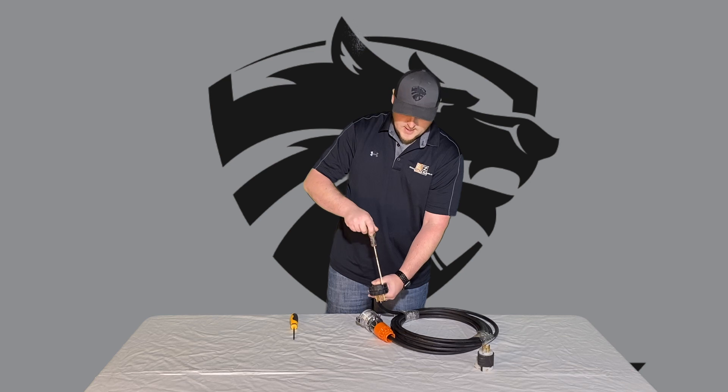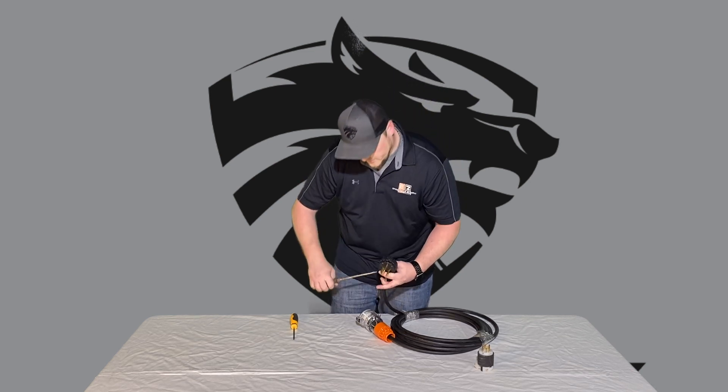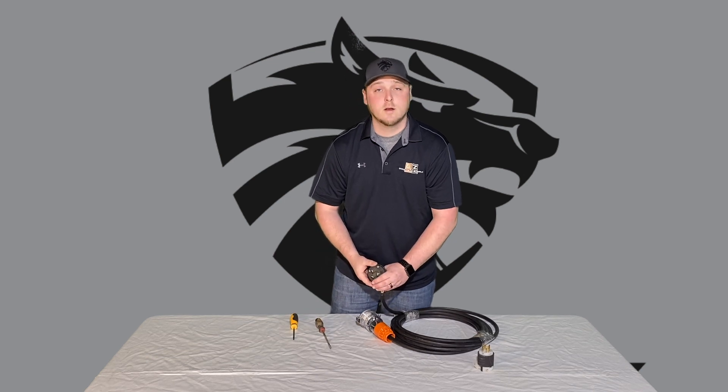Once you do that, get each screw nice and snug. Snug up your collar on the two screws underneath, and you're good to go.